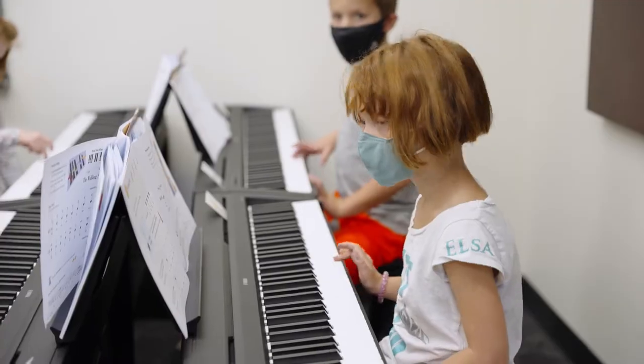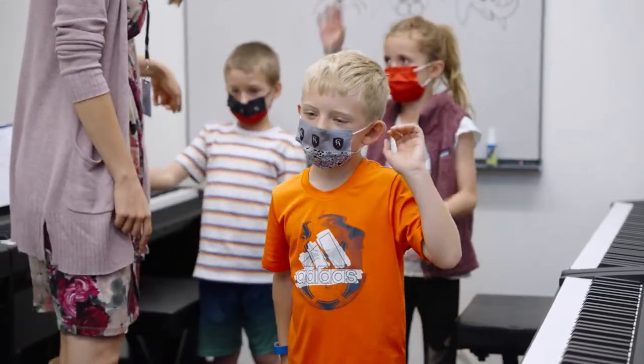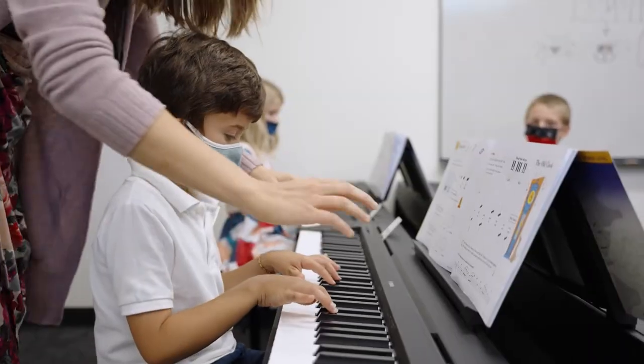Today we saw the students learn their CDE keys on the piano, and also we were reinforcing the concepts of right hand, left hand.